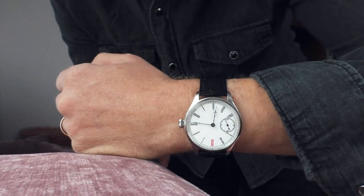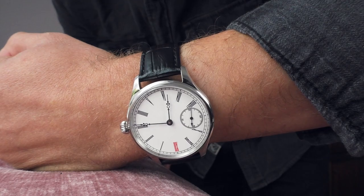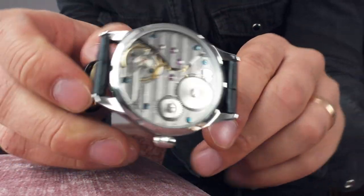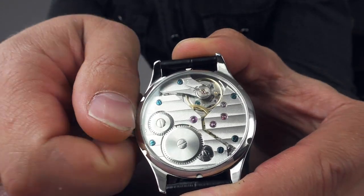This watch comes with a sapphire crystal, a stainless steel case, and this wonderful mechanical movement which I like very much.